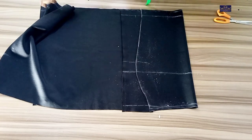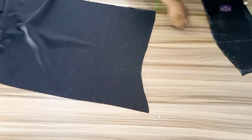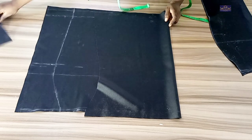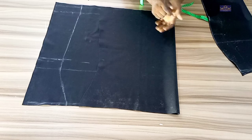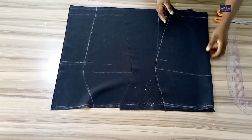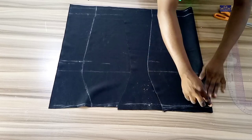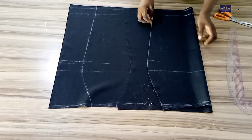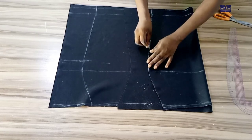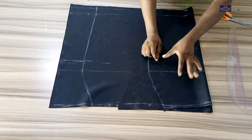So this is the front panel. For the back panel — this skirt is not going to have a zipper because the fabric is stretchy. I'm going to transfer what I have here to the back by tracing the front panel onto the back panel.